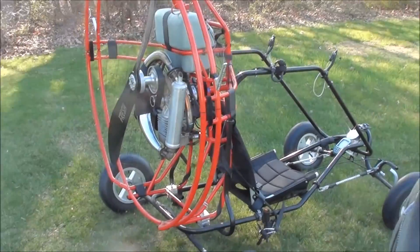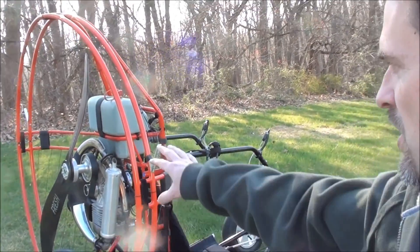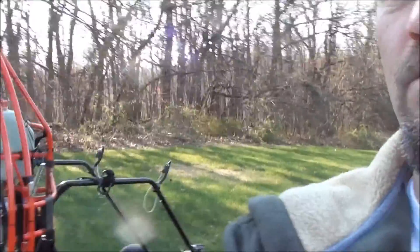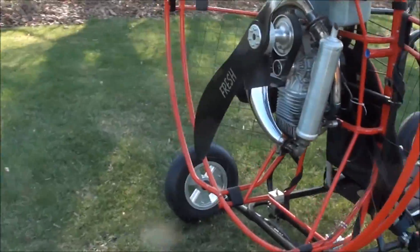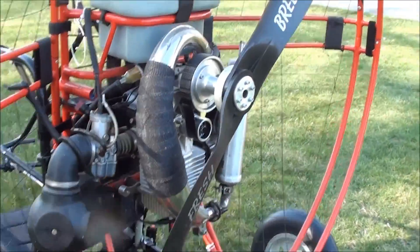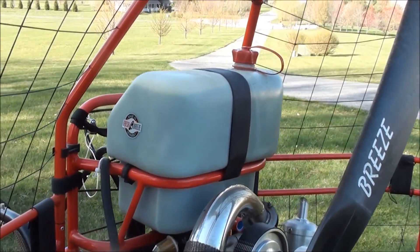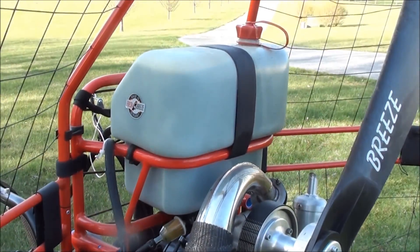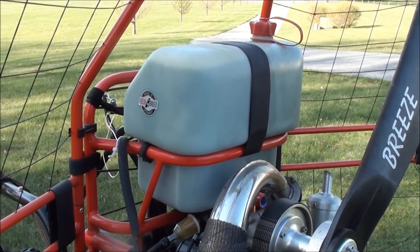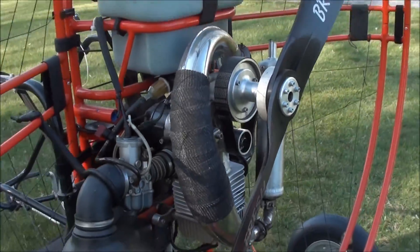In my case, I use a cart — a four-wheel cart, which you can see right here. It's got the motor and propeller in the back. It's a two-stroke engine with a two-and-a-half gallon gas tank. I use aviation fuel, which is a little bit more reliable and the gas doesn't go bad like regular auto gas does.